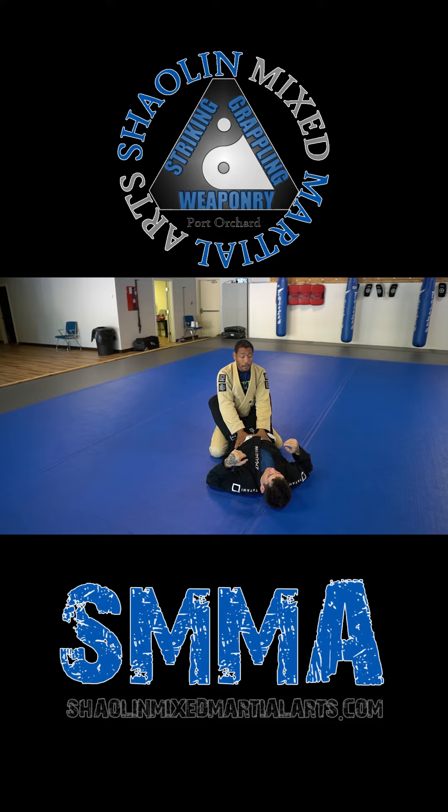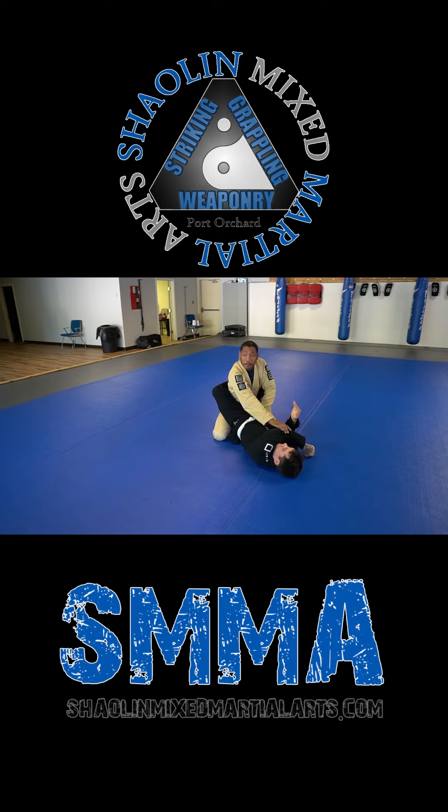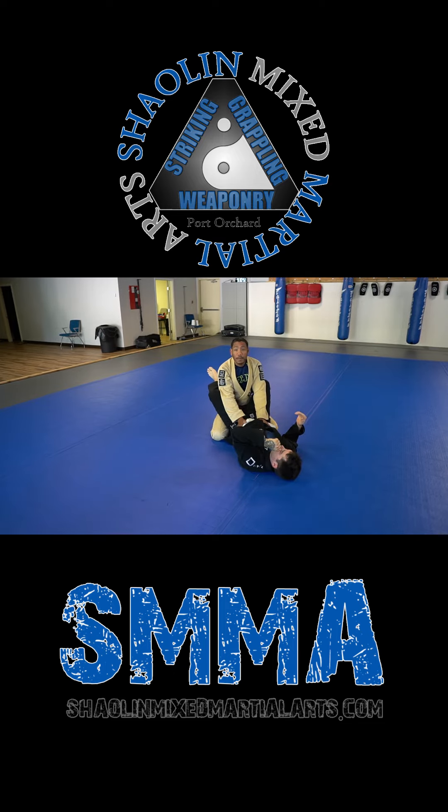The last one is if it's really, really tight — he has your head sideways. You cross-face him, then put pressure on the elbow, then come up. Really simple.